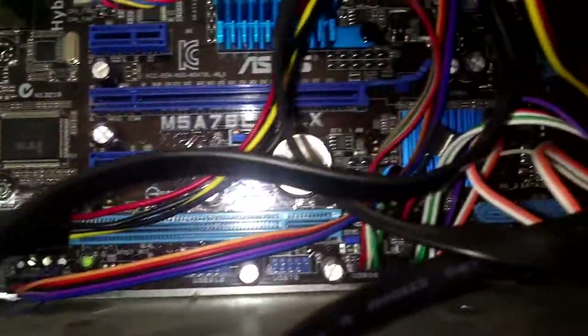Here is my AMD FX4100 3.6GHz processor on an Asus motherboard. I am going to show you how to fit a GTX650 NVIDIA graphics card on it. Let's begin.